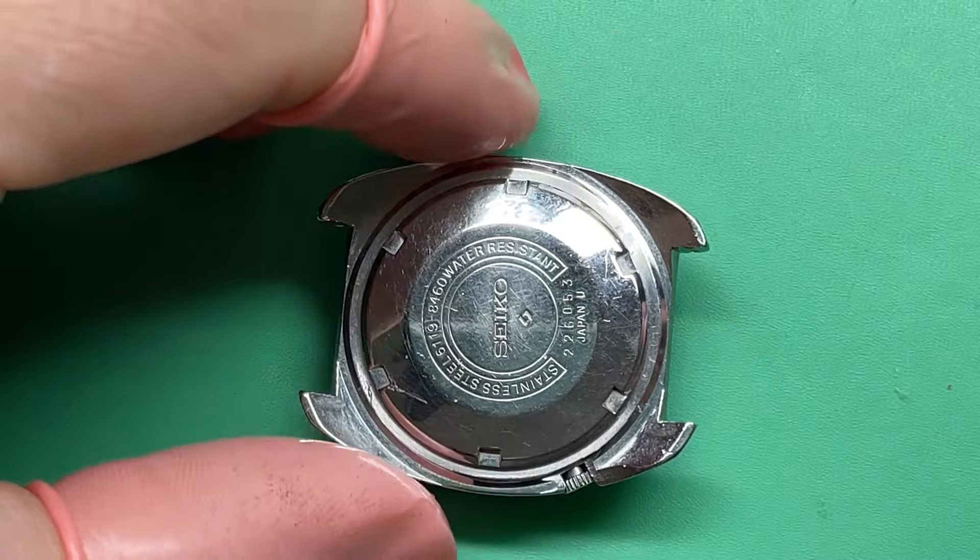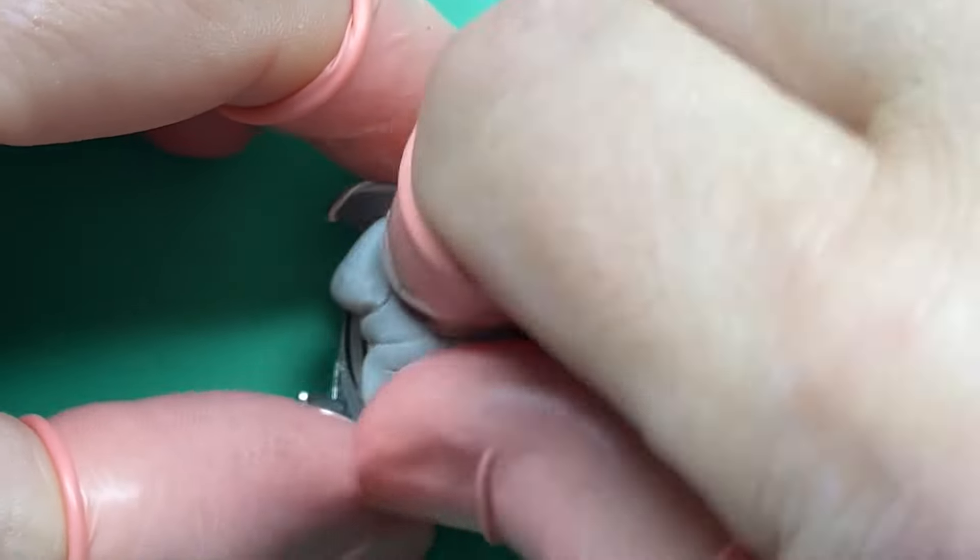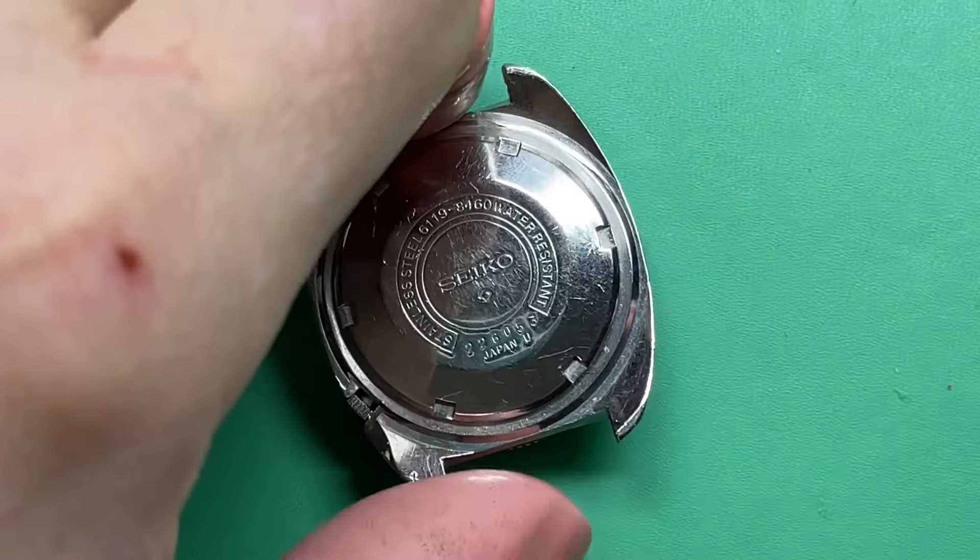This was definitely somebody's watch. You can see the case back is worn. The back is on nice and firm.